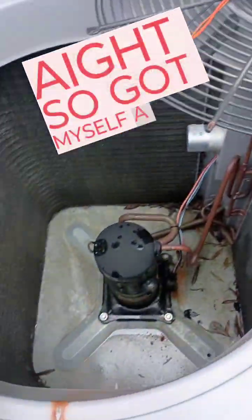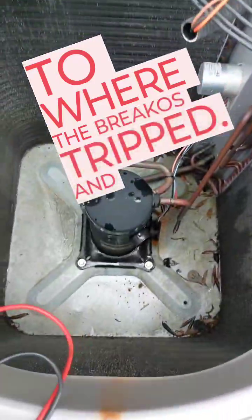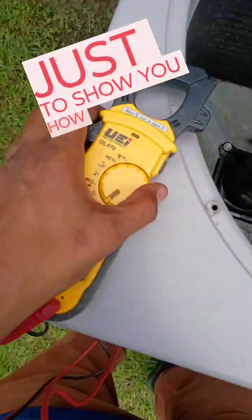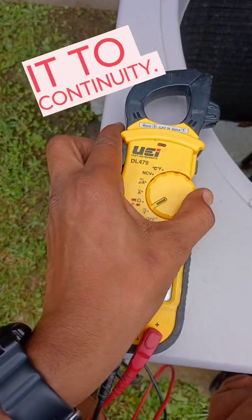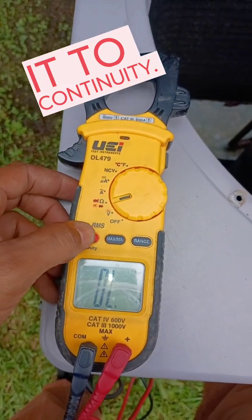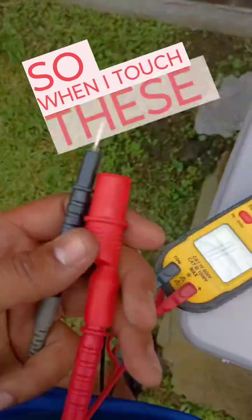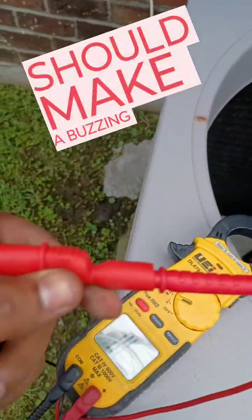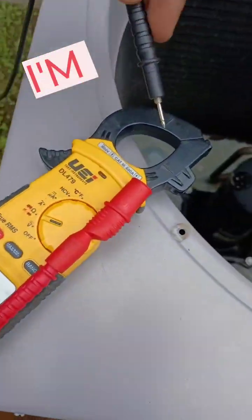The brake was tripped, and I'm going to show you how to test the compressor. We're gonna switch it to continuity mode. When I touch these two leads together, it should make a buzzing sound — bear with me, I'm using one hand.